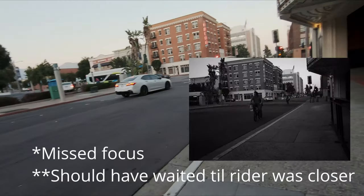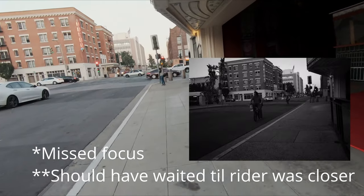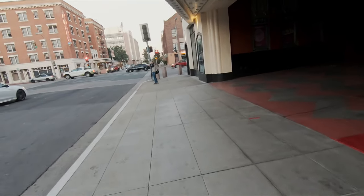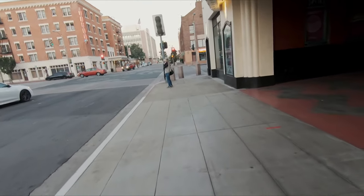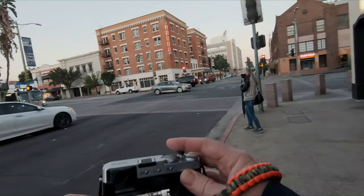Just got a shot of a bike coming by, lined up with the leading line of the street. I think I want to get one of this hotel here.